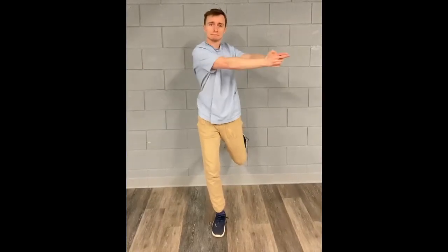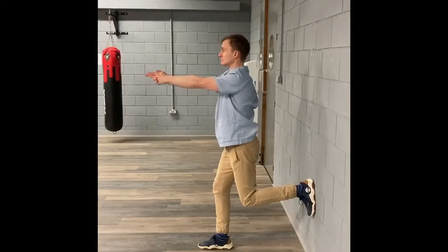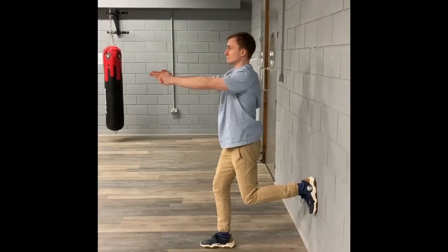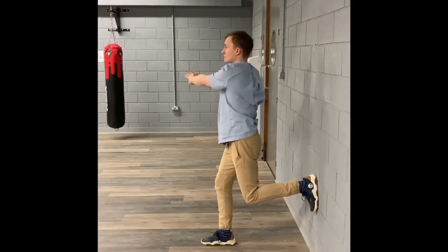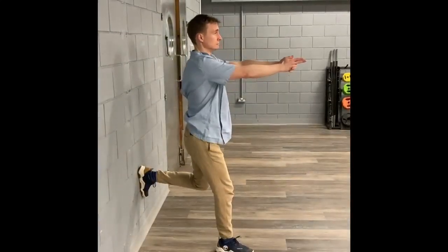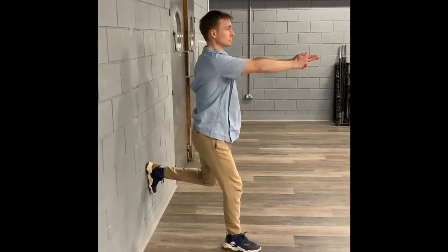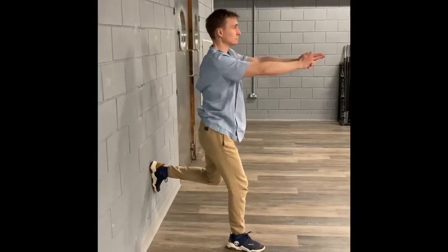With the sole of one foot placed firmly on the wall behind you, rotate your torso. This is done by focusing on your hands and twisting your hands from right to left. The hardest bit about this exercise is to ensure that the rest of your body stays as still as possible, with your core engaged.